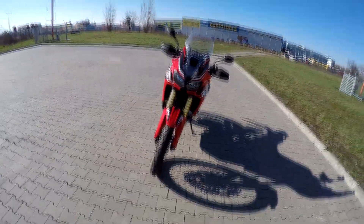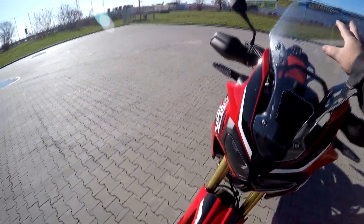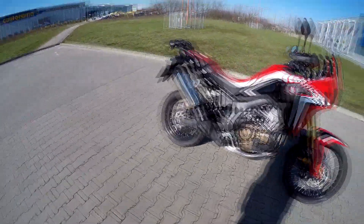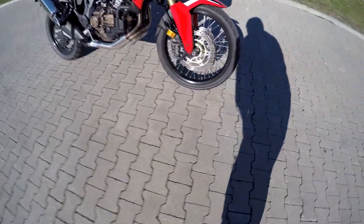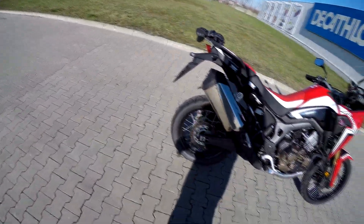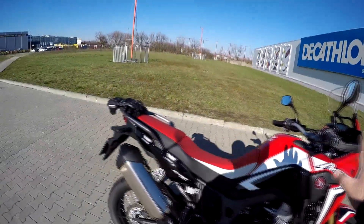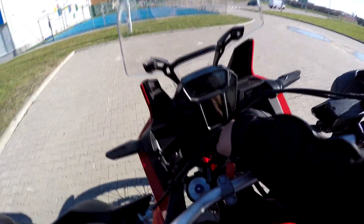It is a fantastic and beautiful bike — I love it. The front tires are the standard Dunlop, with a 21-inch 90/90 up front, and a 150/70 18-inch at the back. This is the red version with the automatic gearbox.